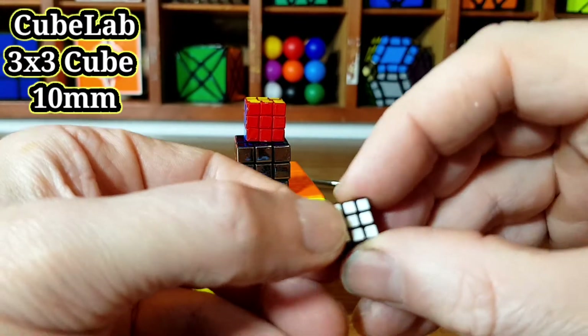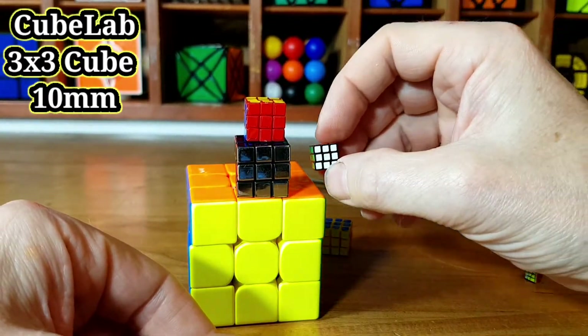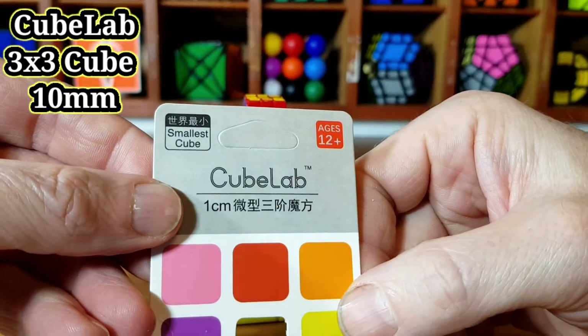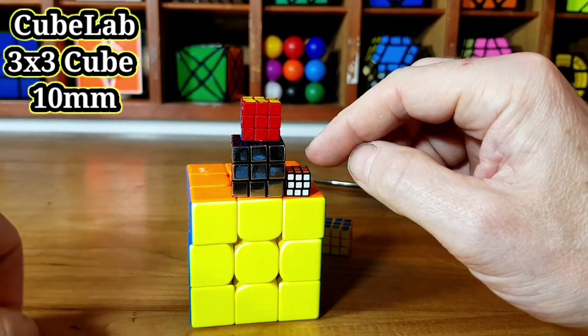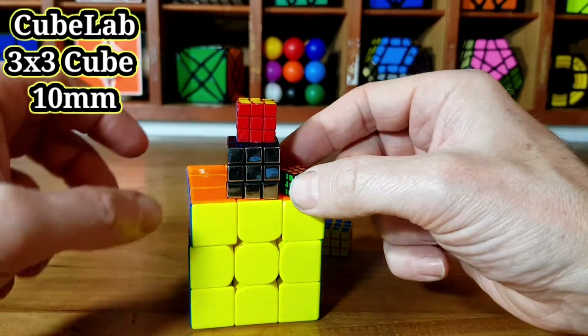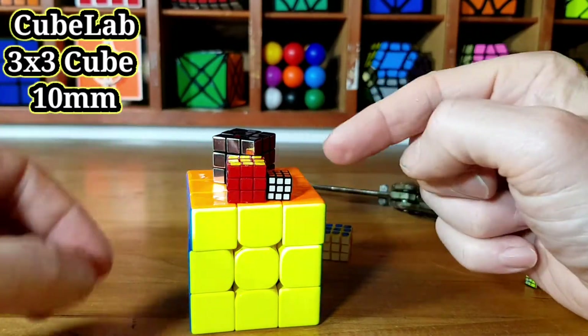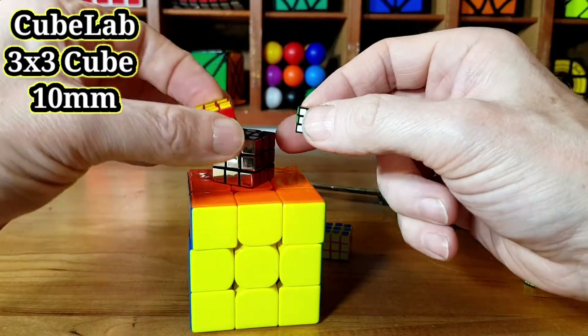I am really happy with that. Look how small it is. It's not Rubik's, because it's not made by Rubik's — it's made by this company, Cube Lab, that I've never heard of before. But look how small it is — it's less than half the size of the world's smallest Rubik's Cube. It's also way smaller than the Nano Cube.